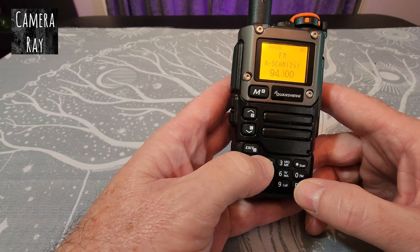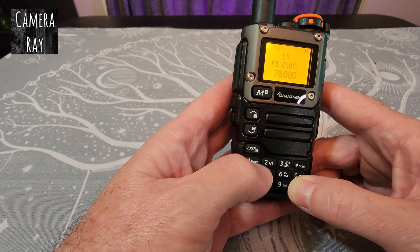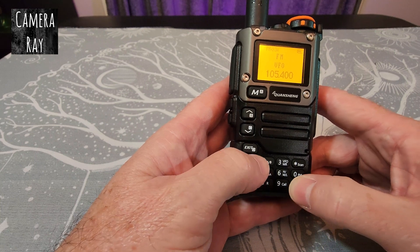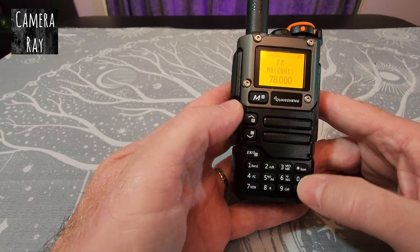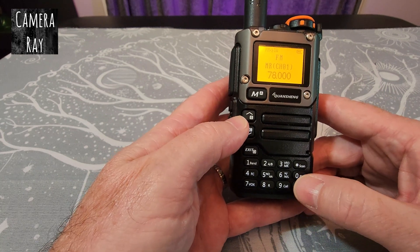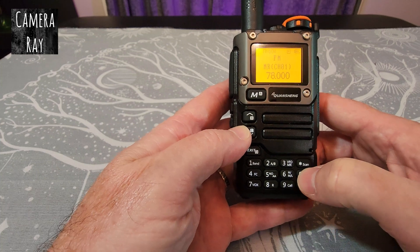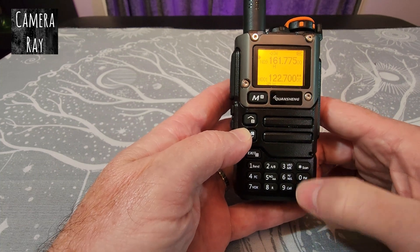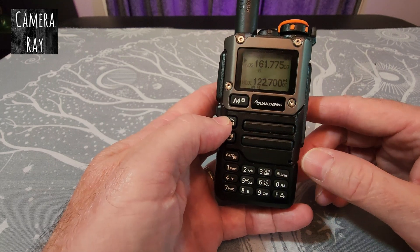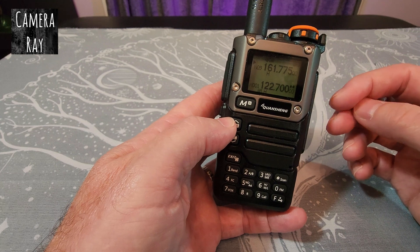Push function and then one to go back to manual, and you can put in whatever you want. Push function and one again to get back to pre-saved channels. To exit FM entirely, push function and the FM button again and it'll take you back to the standard screen. If this helped, please like and subscribe — thanks a lot!